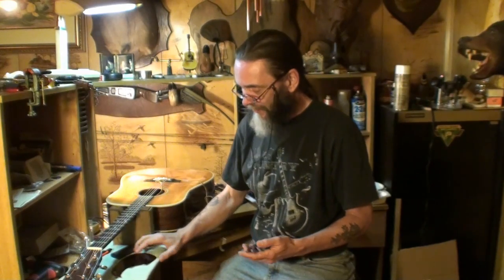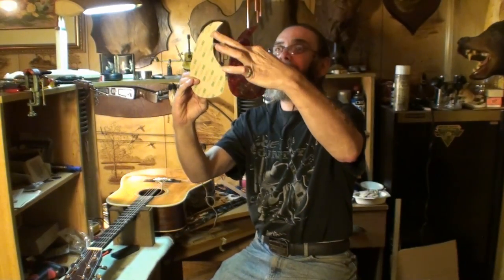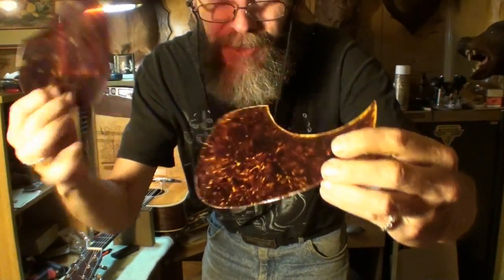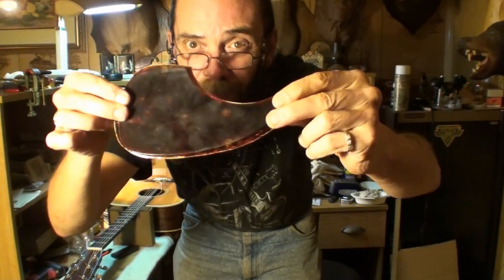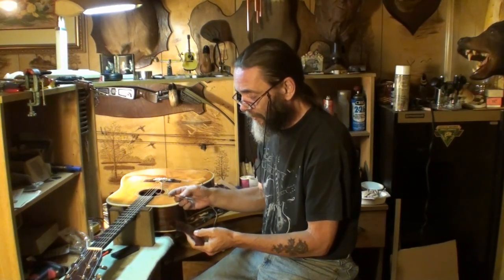Welcome back folks. Getting ready to put this pickguard on this Martin D28 guitar. Here's the old pickguard that came off it, and here's the new one I ordered. The customer wanted a redder one — I don't know if it's quite as red as the one that was on there. The new pickguard is quite a bit bigger — well, not a lot, but a tiny bit bigger than the old one.